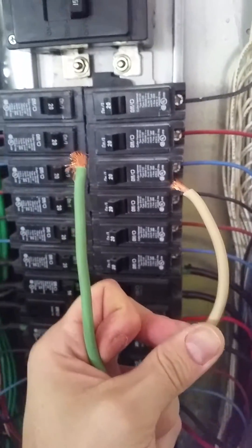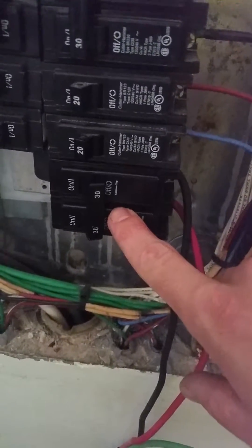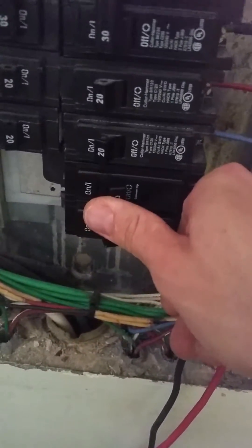Step five: green to green, white to white. Step six: the breaker that you installed with the generator hooked up, make sure it's turned off.